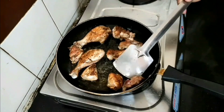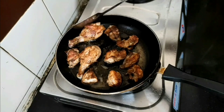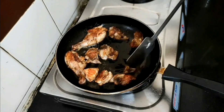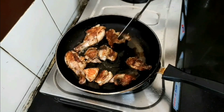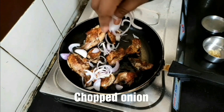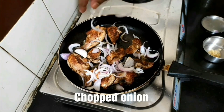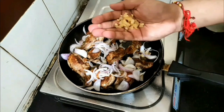Cook on medium flame until the chicken becomes golden brown on both sides. You can see the chicken has got color now — add the chopped onions and also the chopped garlic.